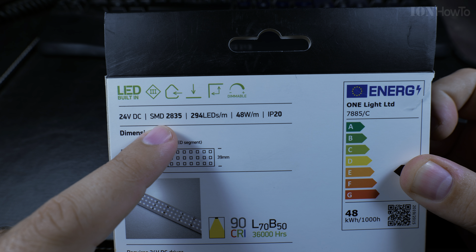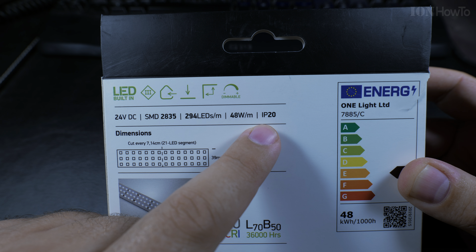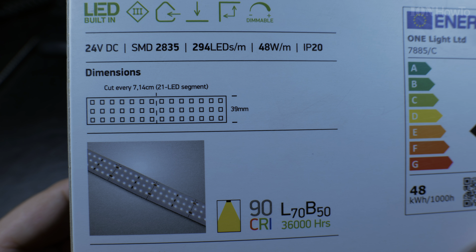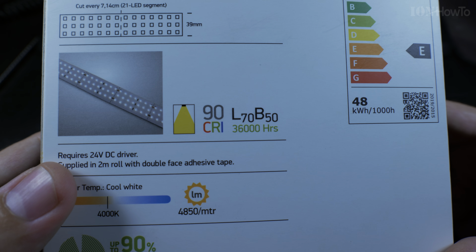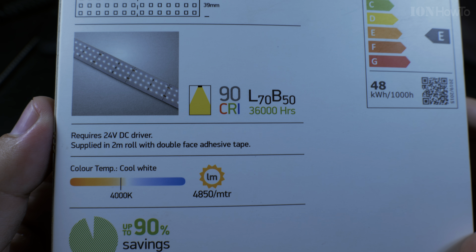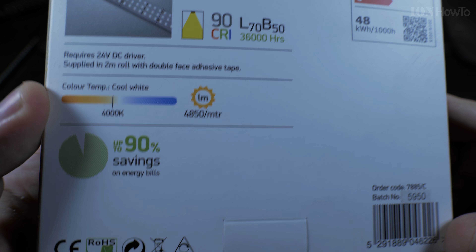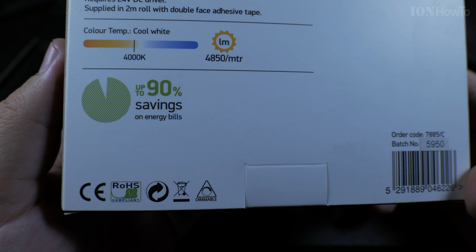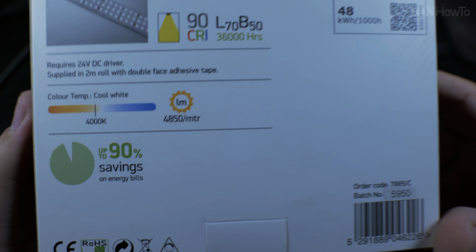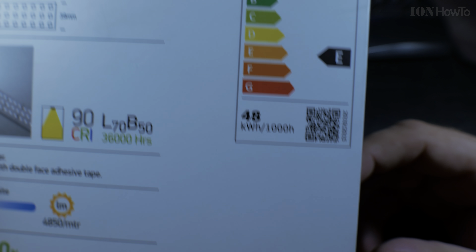24 volts DC, SMD 2835, 294 LEDs per meter, 48 watts per meter. 90 CRI — that means the color is a bit better than the usual LED strips. 4000 Kelvin, 4850 lumens per meter. Not very yellow, but not blue — a bit towards the yellow side from neutral white.